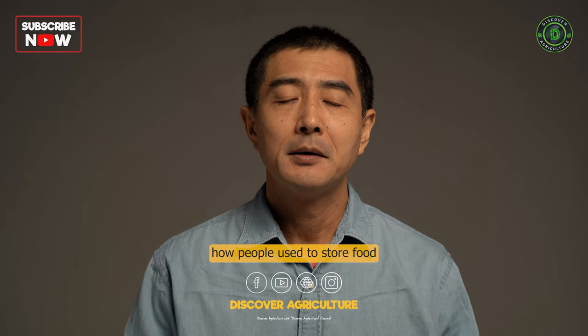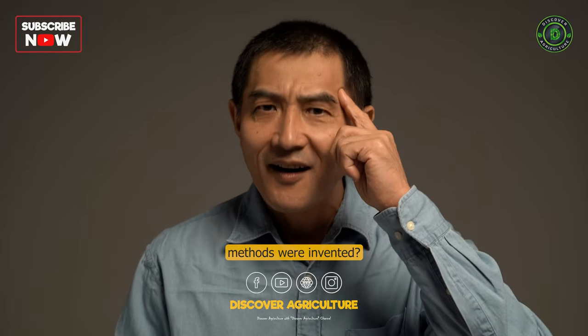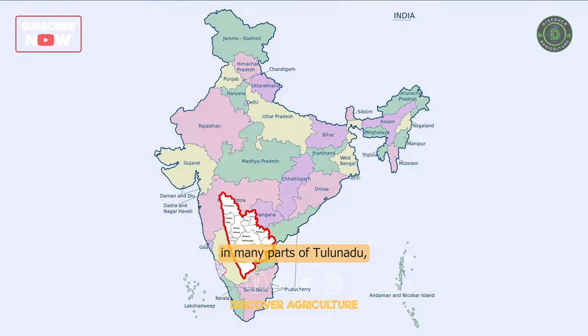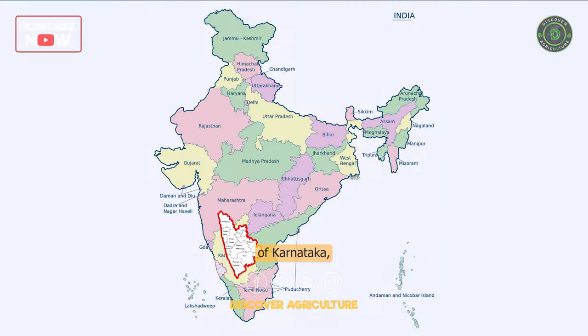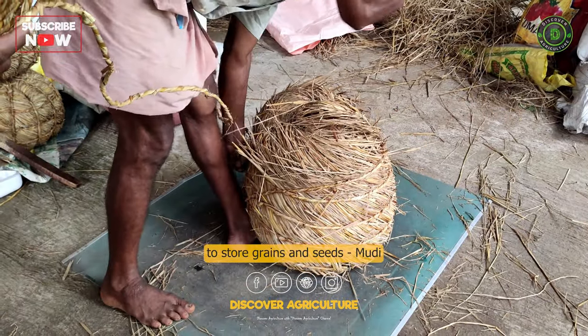Have you ever thought about how people used to store food before modern refrigeration and storage methods were invented? In many parts of Tulunadu, which is the northern part of Kerala and the southern part of Karnataka, people have been using a unique method to store grains and seeds called a moody.